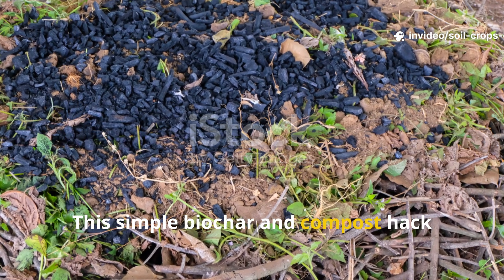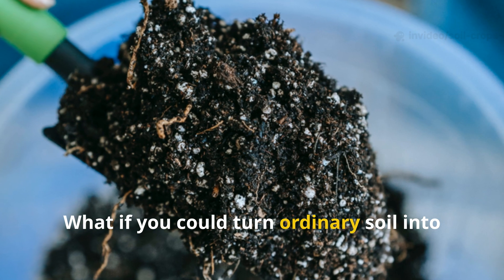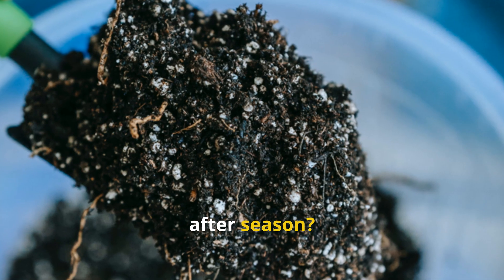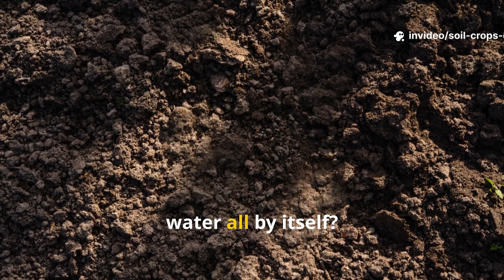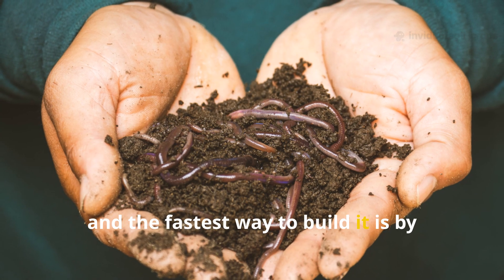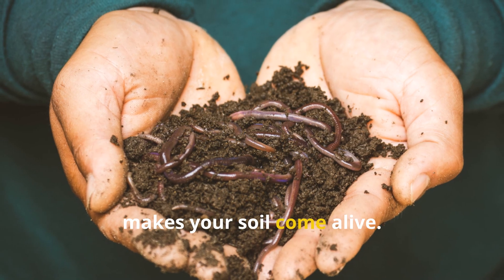This simple biochar and compost hack turns dead soil into black gold. What if you could turn ordinary soil into a rich dark sponge that feeds your crops season after season? What if instead of pouring on fertilizer year after year, your soil could hold onto nutrients and water all by itself? The secret lies in humus, and the fastest way to build it is by pairing biochar with compost in a way that makes your soil come alive.